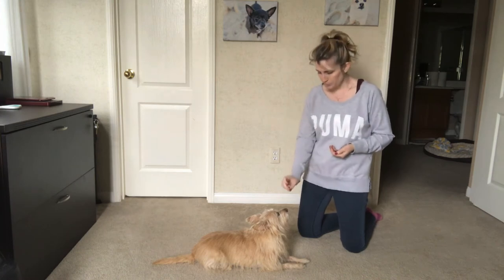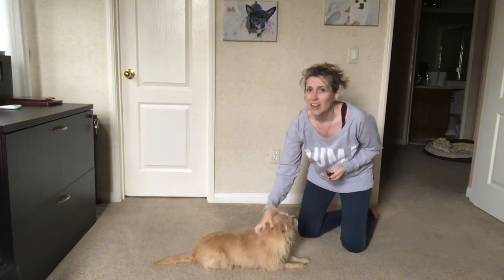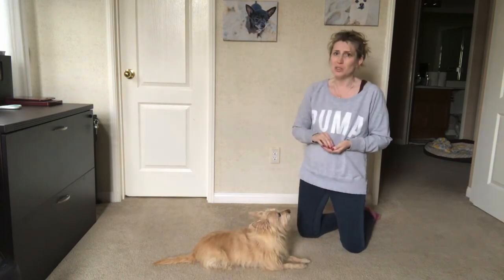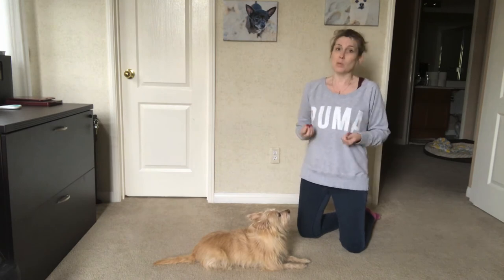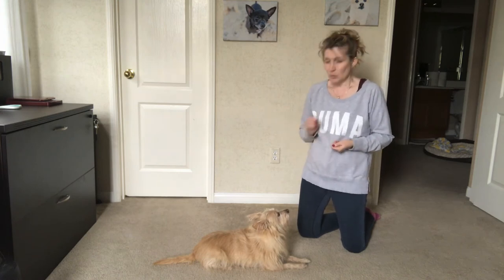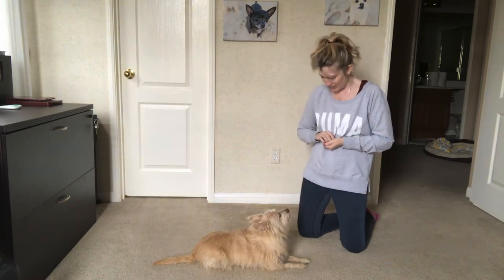Okay, we're going to give this a try. Look. Yes. Good girl, Kim. Good girl.